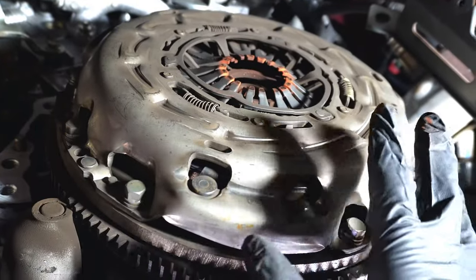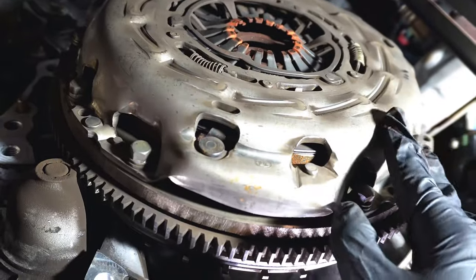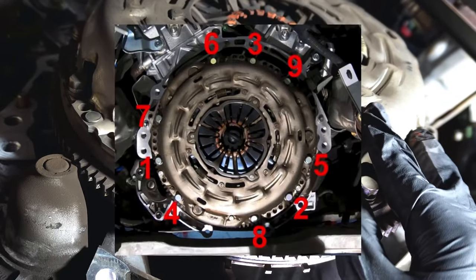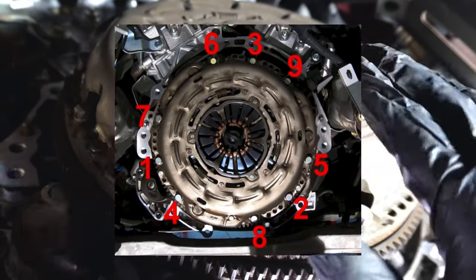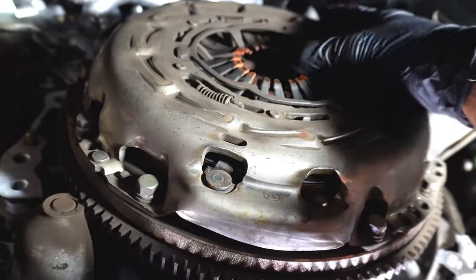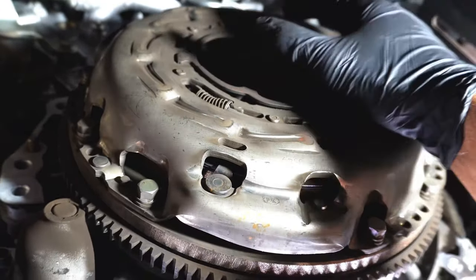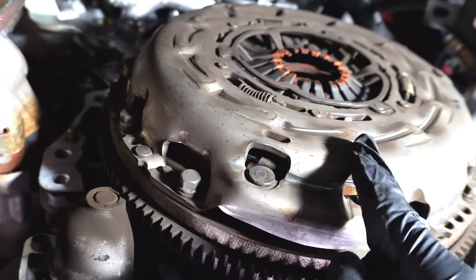I'll be putting up pictures of bolt patterns and torque specs so you guys know what details you need. So this is the pressure plate we've got to take off first. We need to take this off in a particular pattern and put it back on in a particular pattern — I'll put the bolt pattern up on the screen. Put the alignment tool into the clutch just so the clutch doesn't fall off.